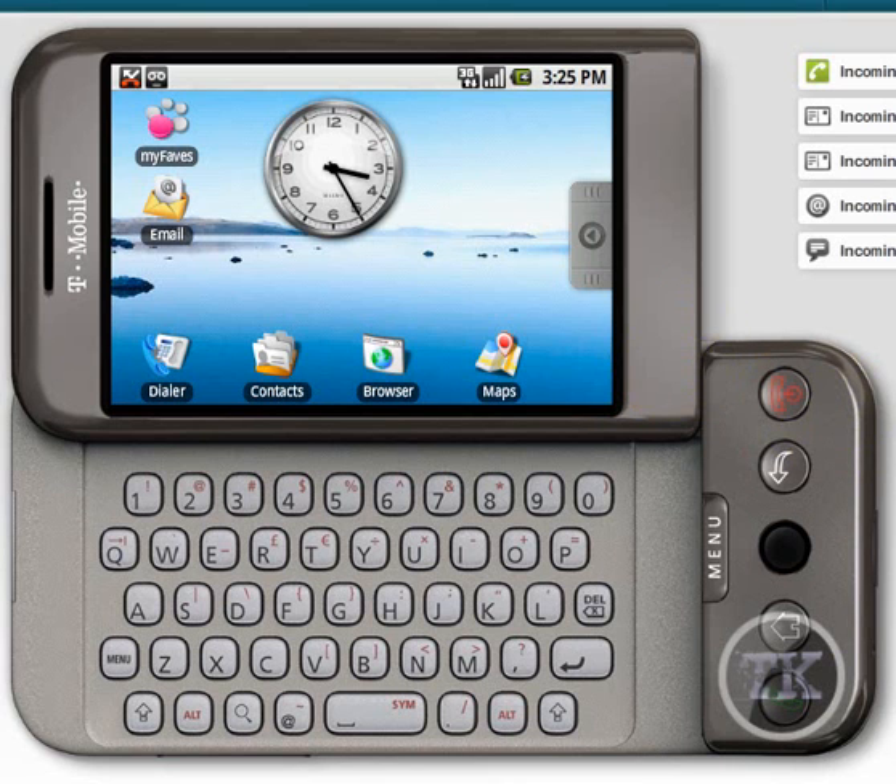Hey, this is Turok5011. Today I'm going to show you an emulator.